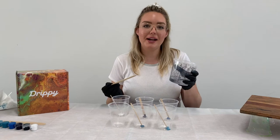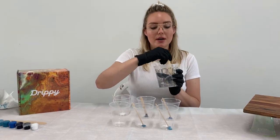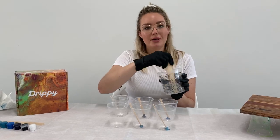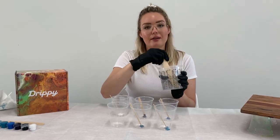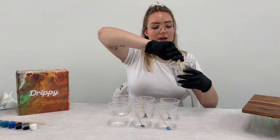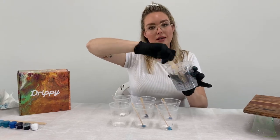Now I've got both part A and part B measured out into my cup. It's time to mix it. You want to mix with your large mixing stick for about a minute or two to make sure all of that resin is mixed together really well. You also want to make sure you scrape the sides really well and get right down into the bottom corner of that mixing cup.